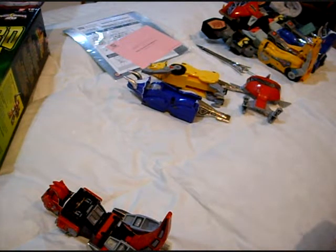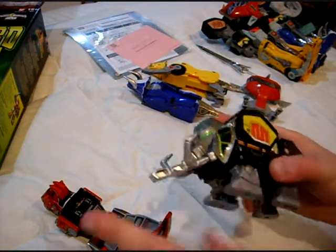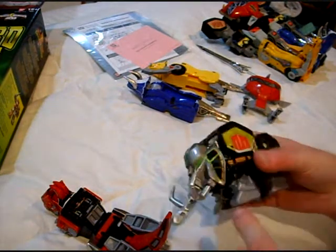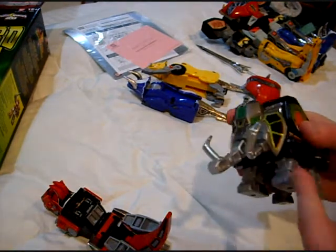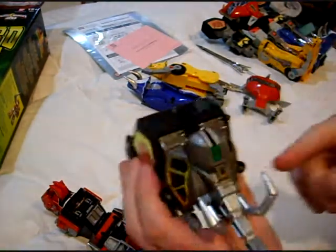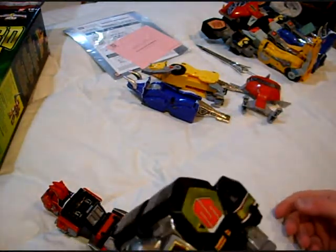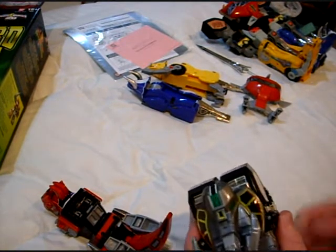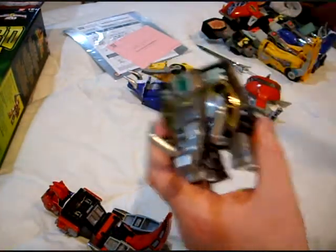The problem I had with the mammoth — or mastodon, I always called it the mastodon — is the trunk always came off, and you know this happened to your Megazord as well. Two things I had wrong with it: one, the trunk always popped off, they could have found a way around that. And the other thing is, why is the head gray? The original one was dark — why is this light gray while this part is dark gray? Why was the head on the mastodon gray? I never got that, even on the original one.